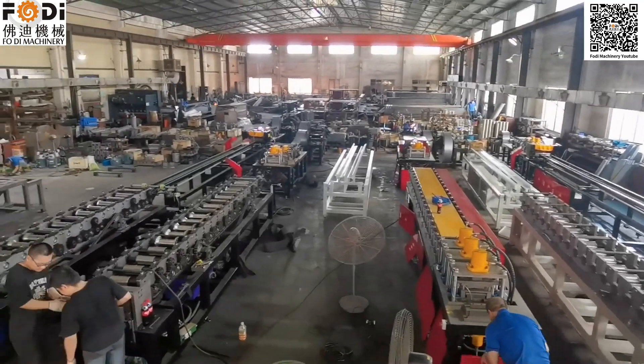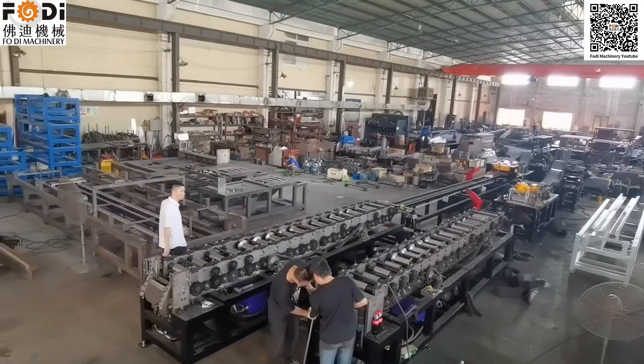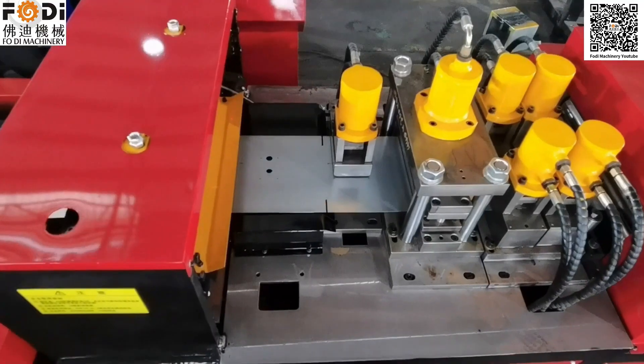This is our fire damper production line producing area. All the machines are made by ourselves, not bought from other factories.